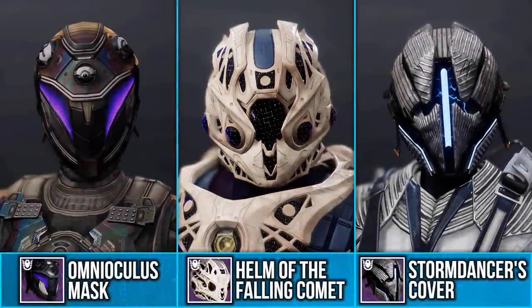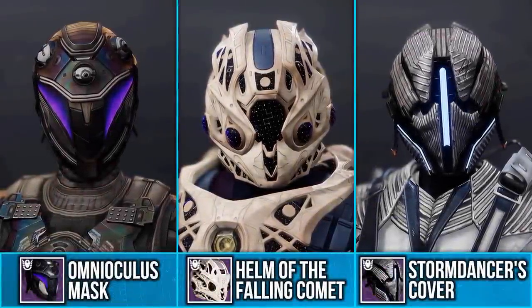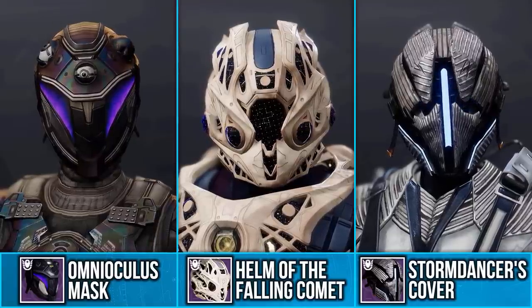Season of the Seraph is finally here and Bungie have added some new ornaments that have unique interactions with certain exotics.